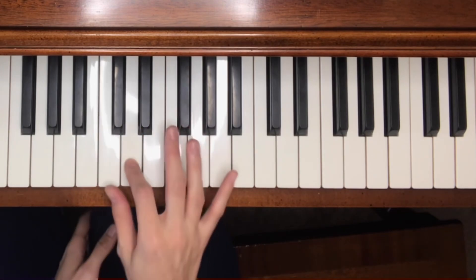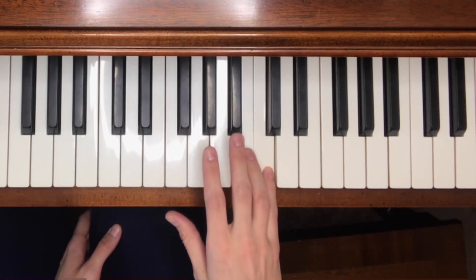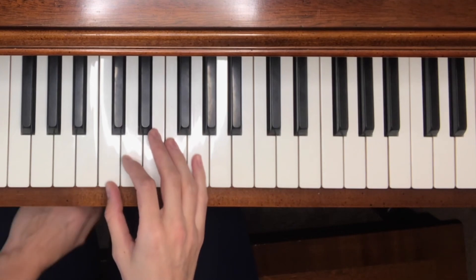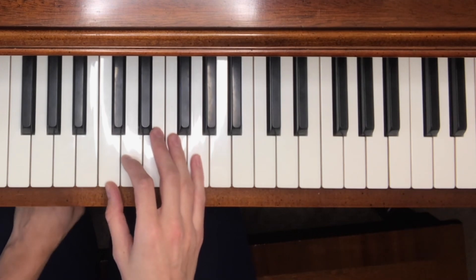We've now covered how to build all three types of triad chords. Now let's look at the C major scale and build a triad chord on each note. The C major scale has eight notes — C, D, E, F, G, A, B, and back to C — with no sharps and no flats, just the white keys. If you need a refresher on major keys, I have a video on the circle of fifths linked here.